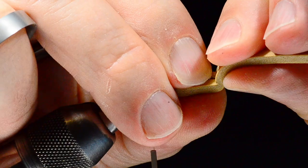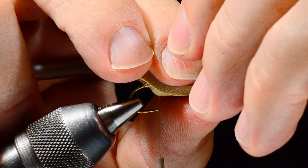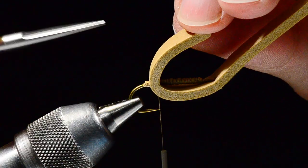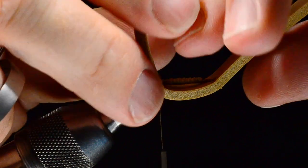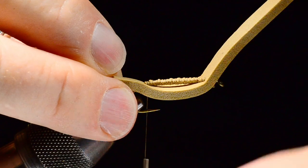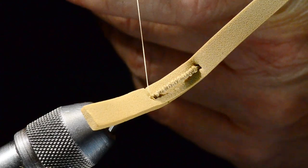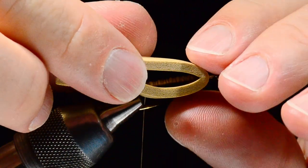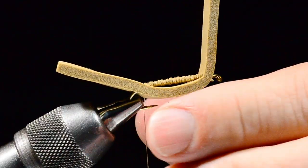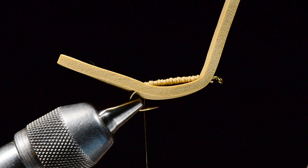I'm going to push the hook eye through that hole — make sure I've got it big enough. Back at the rear I've got some of that binder strip exposed. I'll slide the whole rig back so my thread is just off the end of that binder strip. When I fold this, I've got about 20 percent of the hook shank exposed at the front.